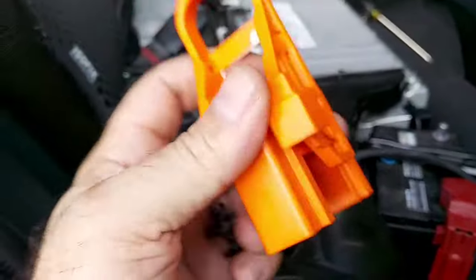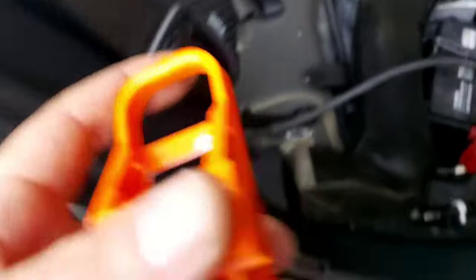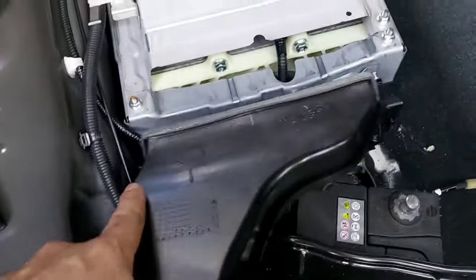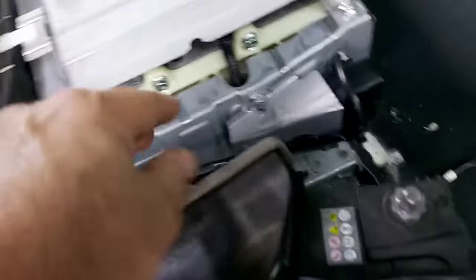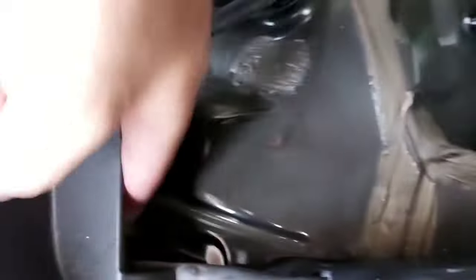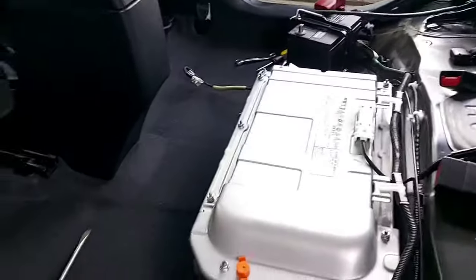After we remove the service plug, we place it — together with the keys — somewhere nobody has access to it. In this case I'm putting it in my pocket. Then we're going to remove the top ventilation. This is the exhaust ventilation of the battery. The fan sucks air, it blows under the battery, travels through the cells, and then comes out through this air duct directly outside the vehicle.